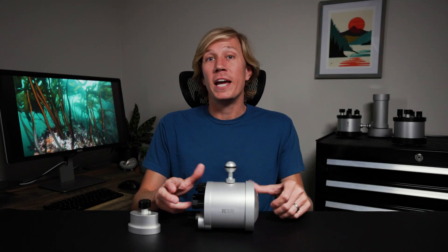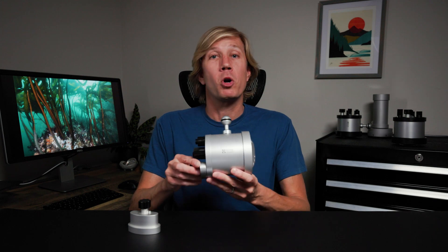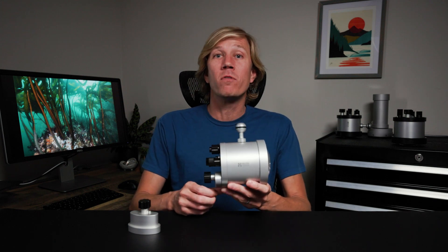Hello everybody, I'm Brent Durand. Today we're going to look at the RetroFlash Pro Max and improvements made over previous flash models.